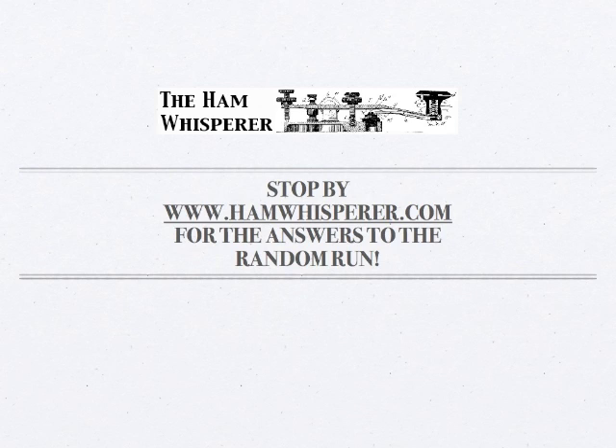And that ends Lesson 1. To get the answers for the Lesson 1 random run, you can go to hamwhisperer.com — find it under the Morse Code course page at the top of the screen, and just find Lesson 1 and the random run will be right there. So until Lesson 2, this is Andy, KE4GKP, saying 73, and I hope to hear you on the air soon.